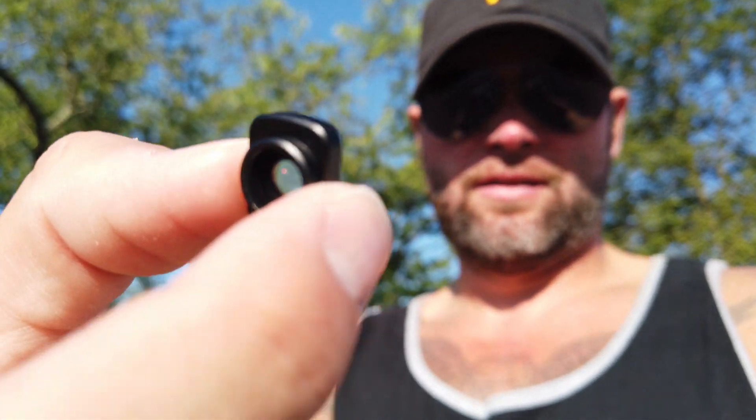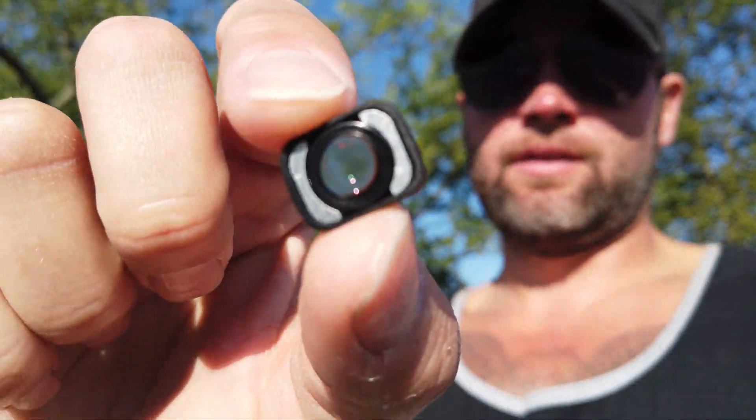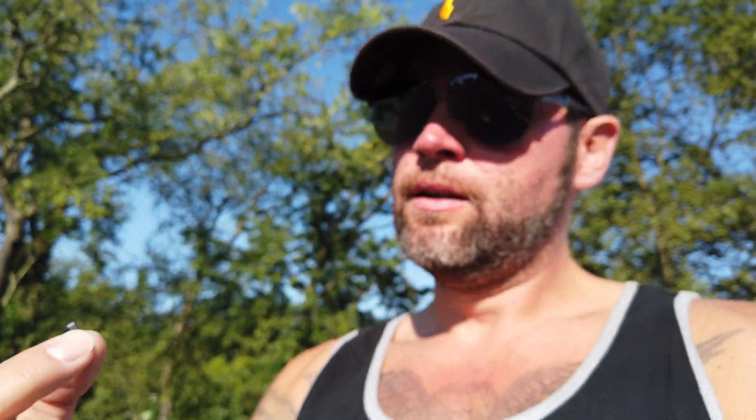Here it is — tiny little thing. It's magnetic so it sticks right to the front of the camera. So here it is without the wide-angle lens, and here it is with the wide-angle lens. Without and with — I can definitely see a difference in the little screen.